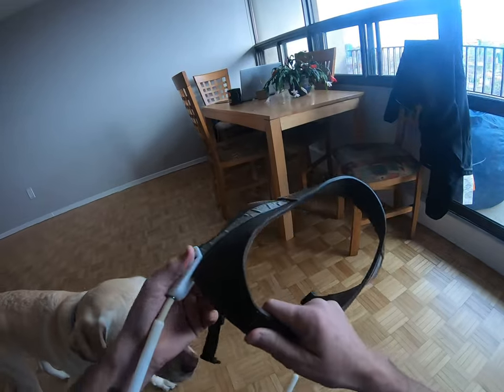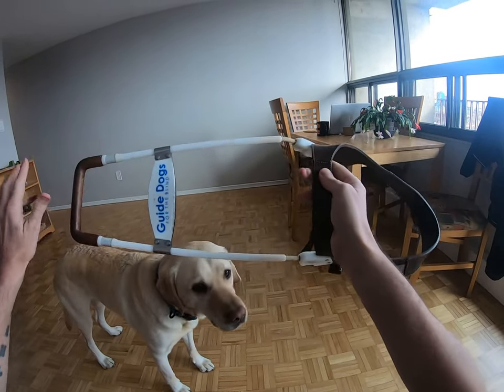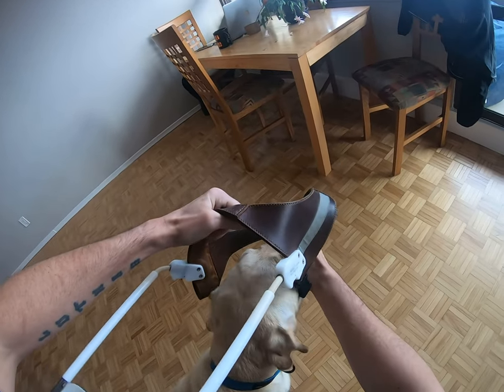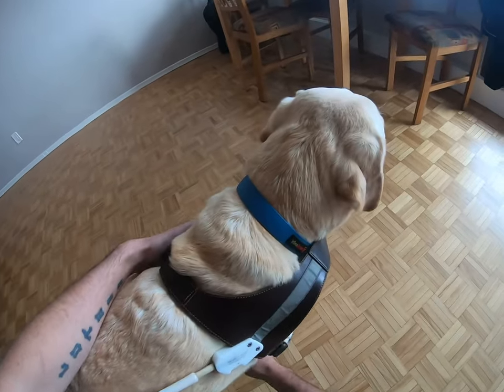This is his harness. Big long handle because I'm a big tall guy, so the loop goes over the head like this.